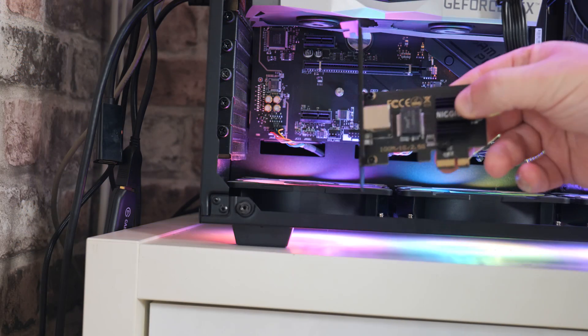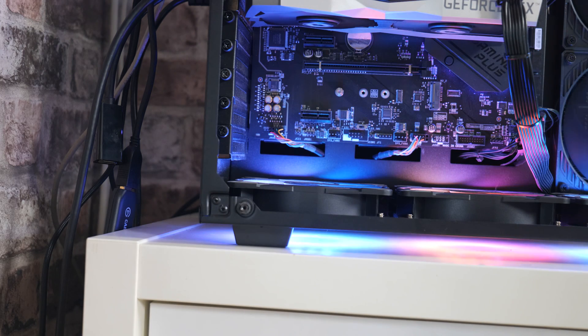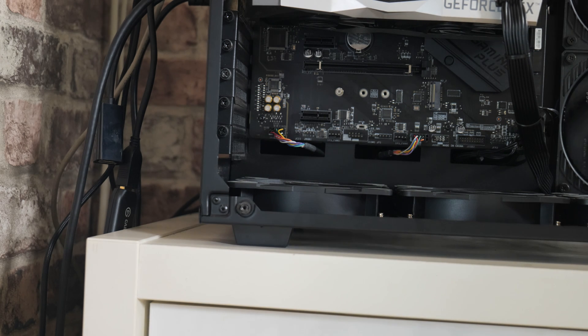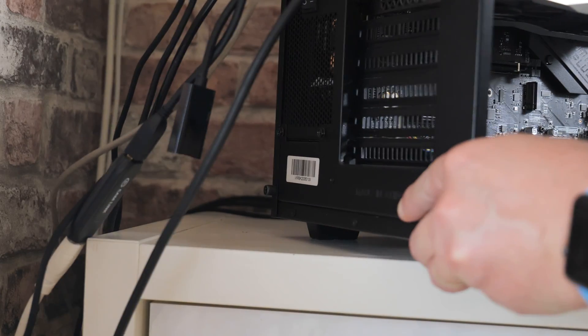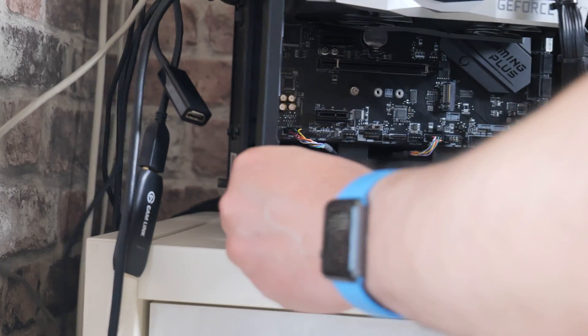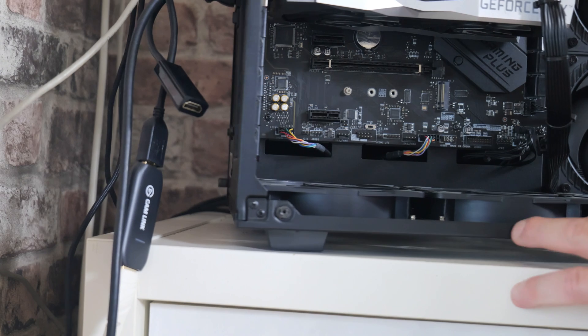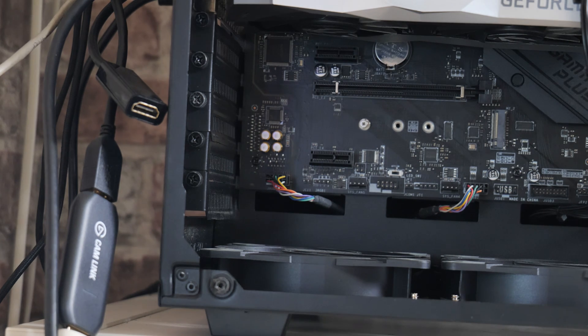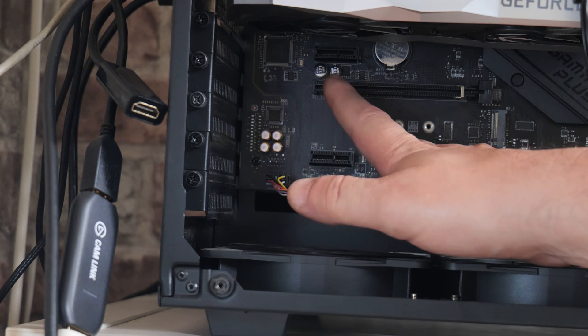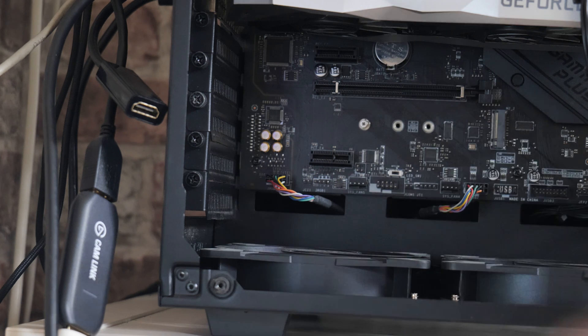We're going to install the new network card inside the PC. First thing to do is to shut the PC down completely. It's also a good idea to turn off your power supply switch — on this particular PC the power supply is here, so let's turn it off just to be on the safe side. Now we know the power is completely off, we're going to choose a PCI Express port — we'll use the bottom one here, which is the lowest one away from our graphics card, since using the one closer up may block the fans on some GPUs.